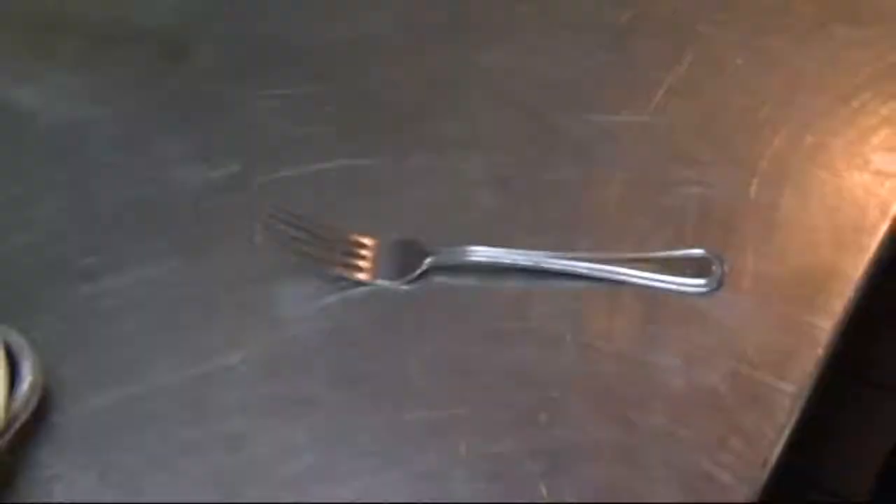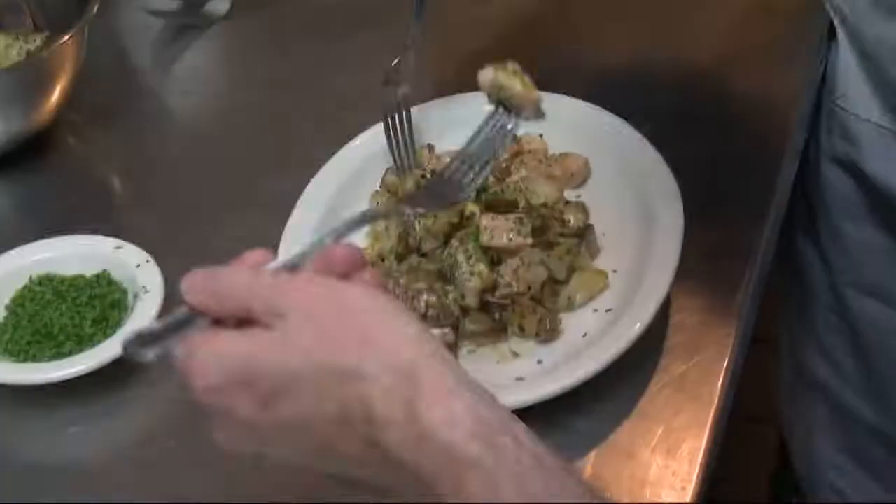All right. Did you make it as good as we did? Mmm. That's really good. That was really, really good. I think we did a pretty good job. I think so too. High five. Here's to us. We did it.